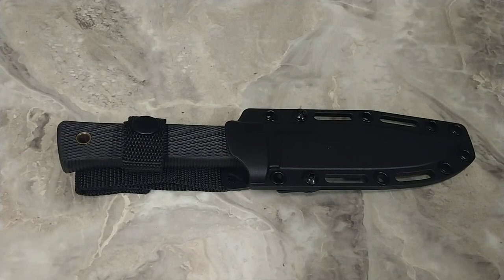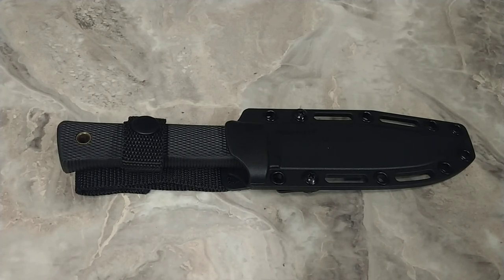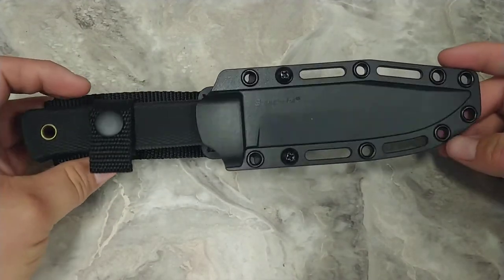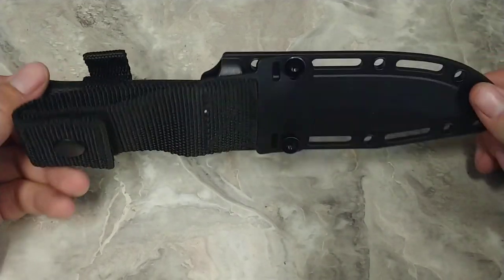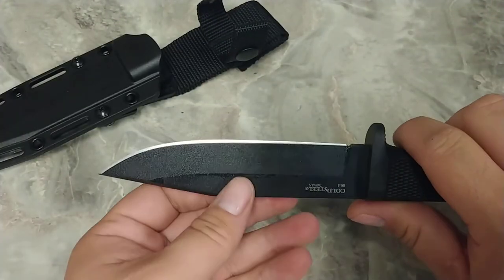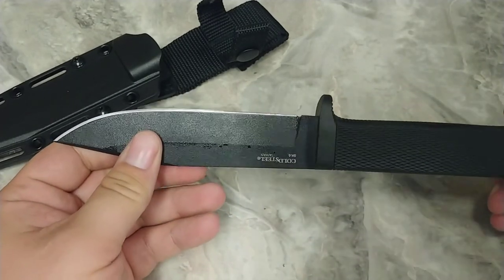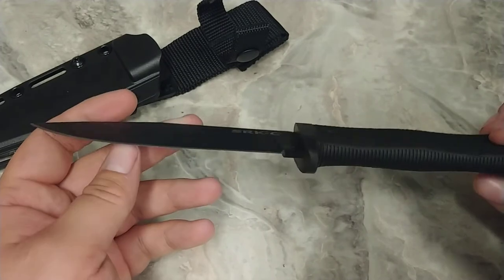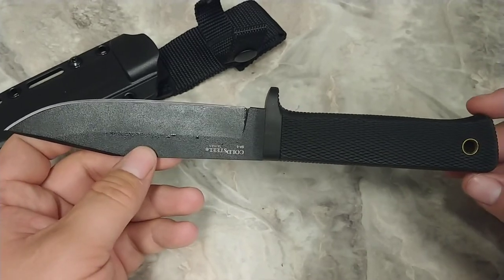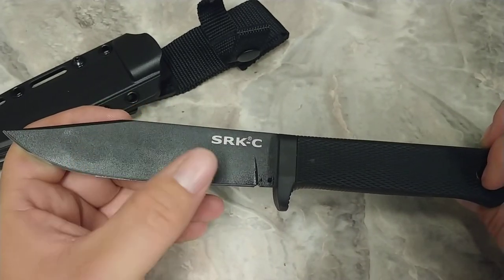Now, Cold Steel — my favorite. When I picked out this knife, technically it's a combat knife, but it's the compact version — the shorter version of the knife that Navy SEALs actually use in BUD/S. I wanted a nice sturdy knife with a straight edge — no serrations — because I want to actually use this in the woods as an all-around utility knife. That's why it's the SRK-C: Search and Rescue Knife, Compact.